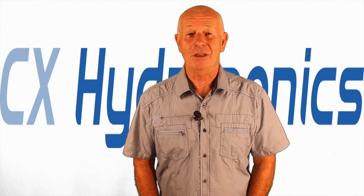Thanks for joining us. If you have any indoor gardening questions, just email. This is Mike signing off.